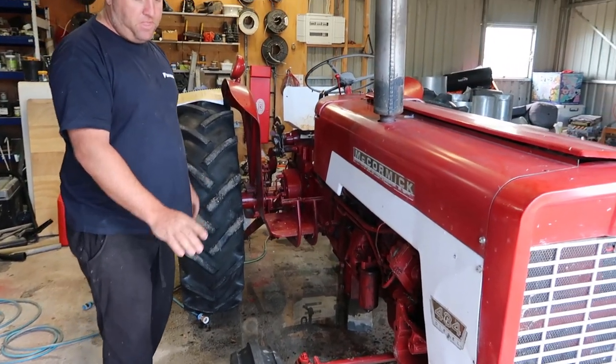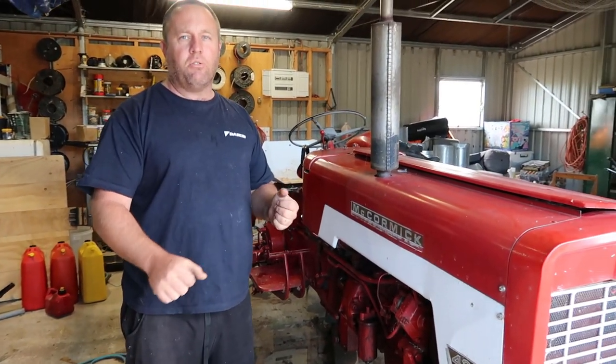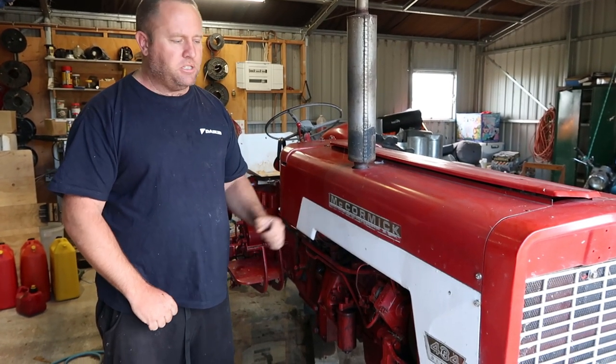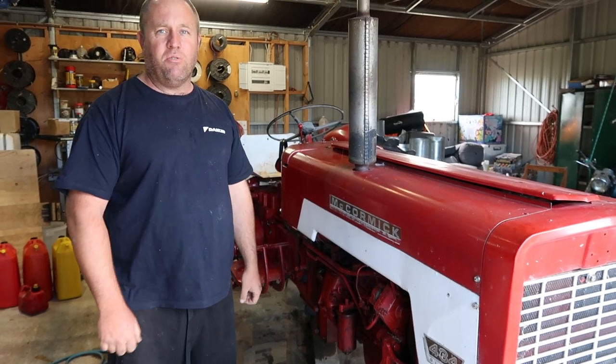Front and back, because if you don't have any weight in the front tyres and you go around a corner, it can actually flick quite sporadically. So a bit of weight in the front tyres actually just makes it safe to drive.